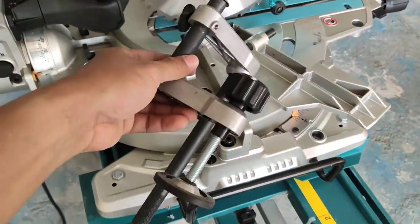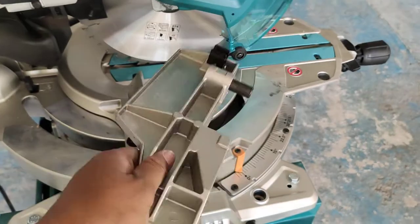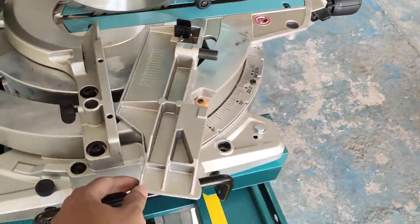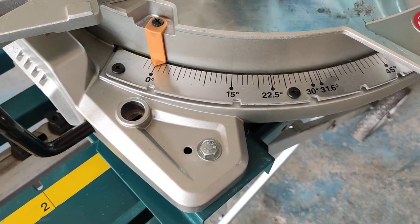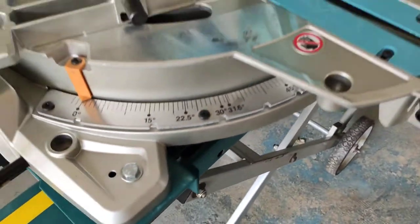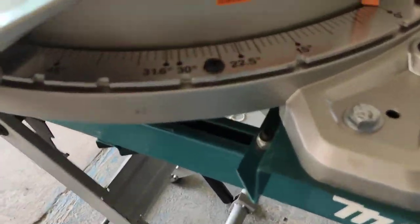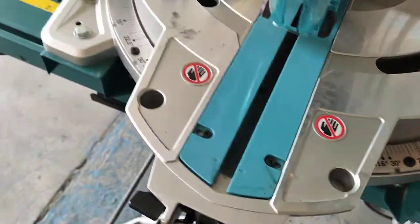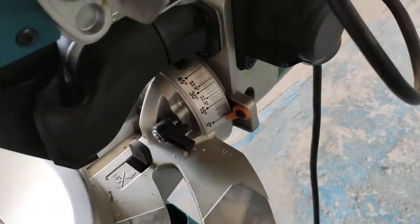This is the clamp, and this is the protective cover. For the miter degree, you can cut at various angles. There is also a bevel degree adjustment.